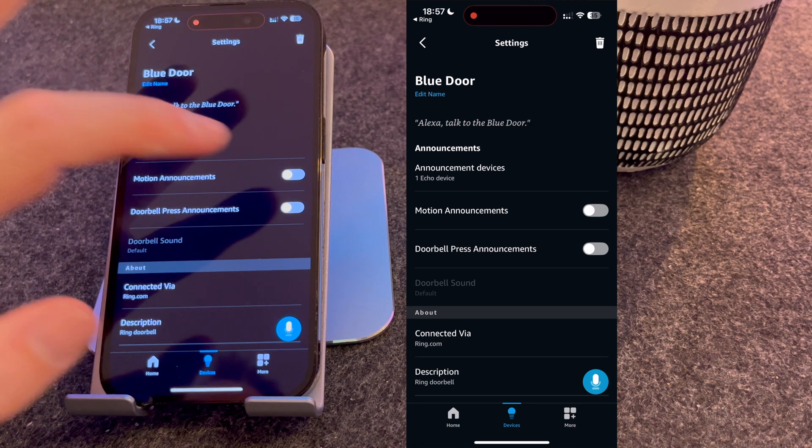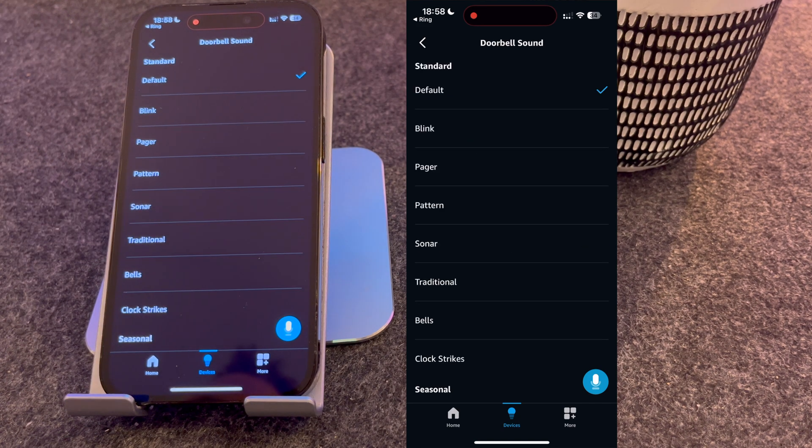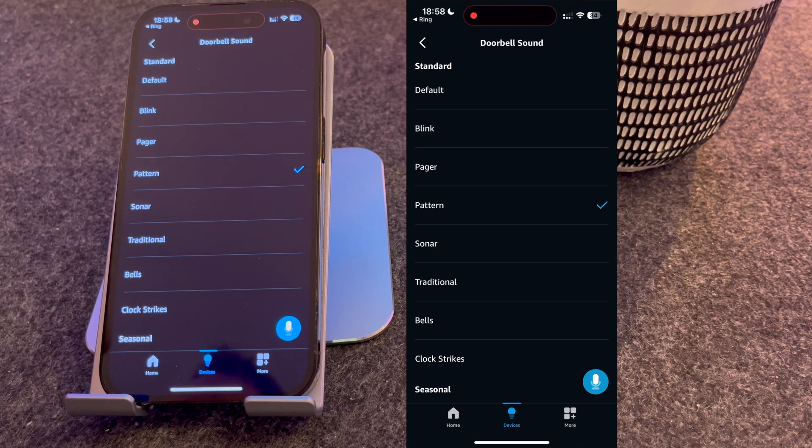You can then turn motion announcements on and off — this will alert you when someone's near the door. I personally have it off, but it's up to you. What you need on is doorbell press announcements; this is what will alert you when someone's at the door. You can choose different doorbell sounds, although I generally keep mine on default.